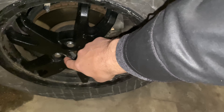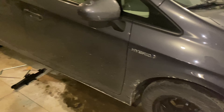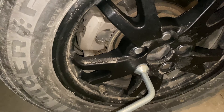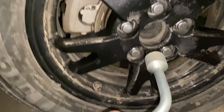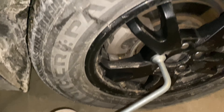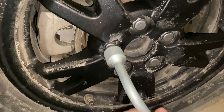Before you lift the car, you want to loosen the lug nuts first. Don't take them off — just loosen them. All you're doing is giving each one a single pop. That's it, that's all you're doing — no more than that.